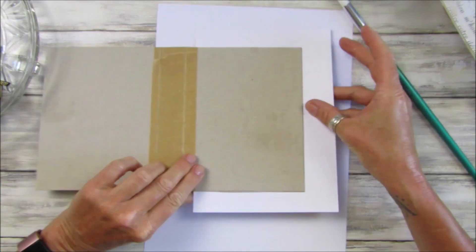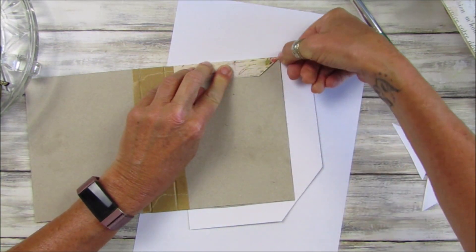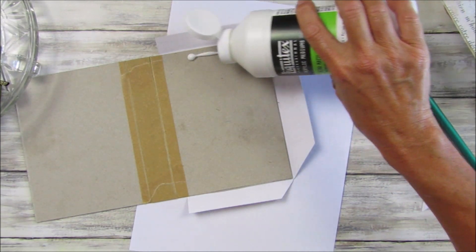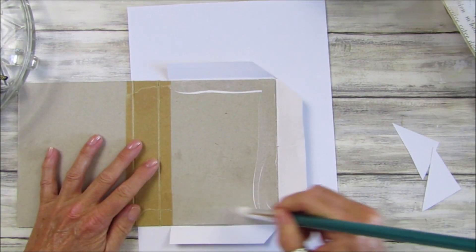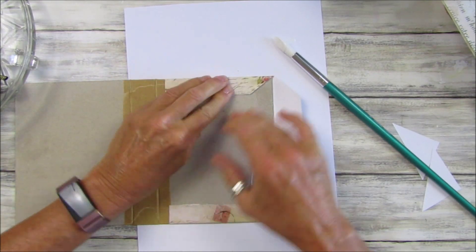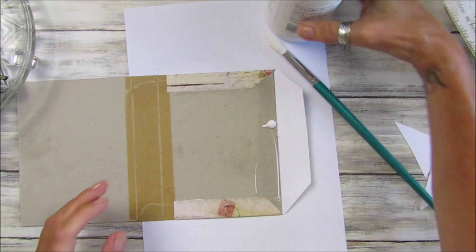I'm going to turn that over and just snip these corners off, then fold this in nicely. I'll add a little bit more glue. The trouble with chipboard is it does soak the glue in and it sort of disappears quite quickly, so you may need to apply more.